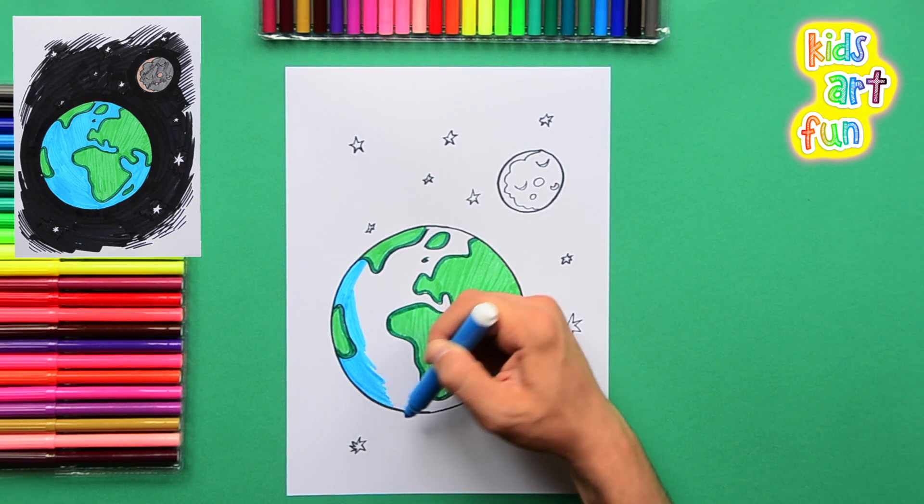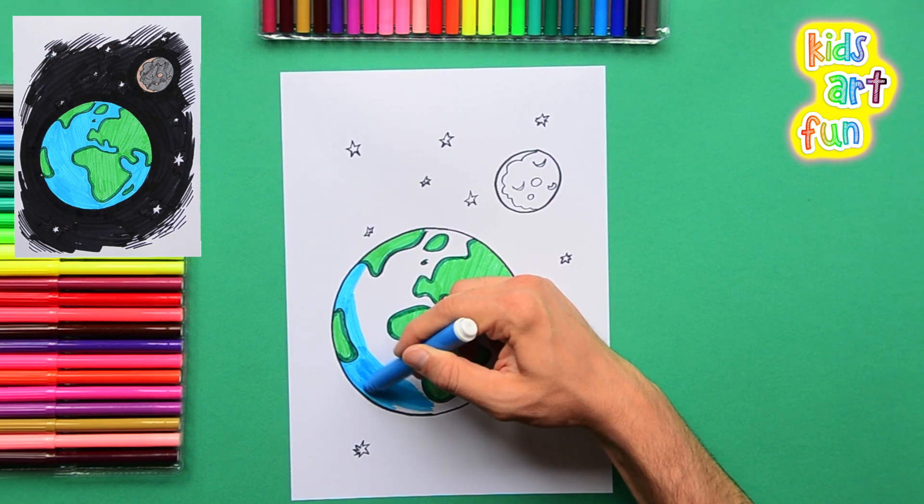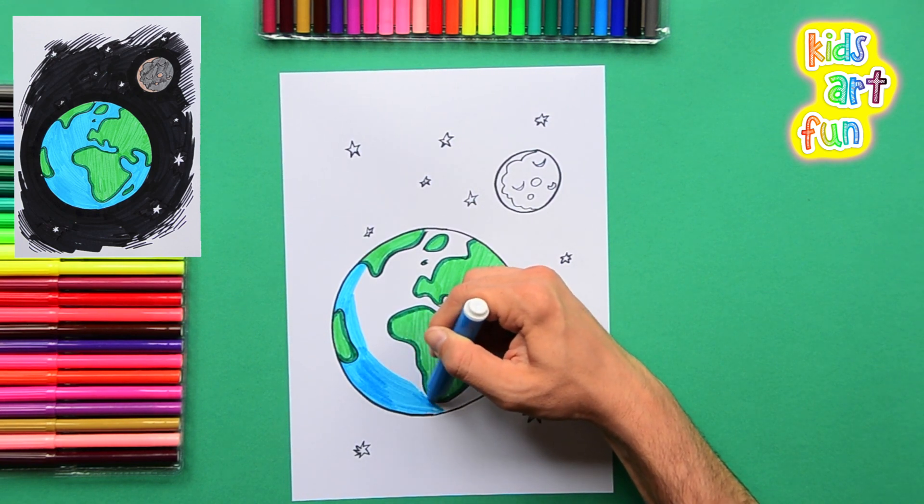There's a lot of oceans on our planet. In fact, the majority of the planet is covered with water — ocean water.